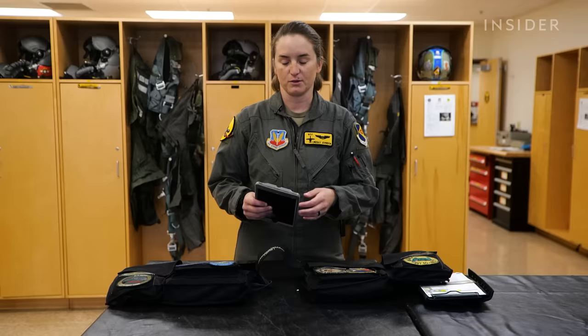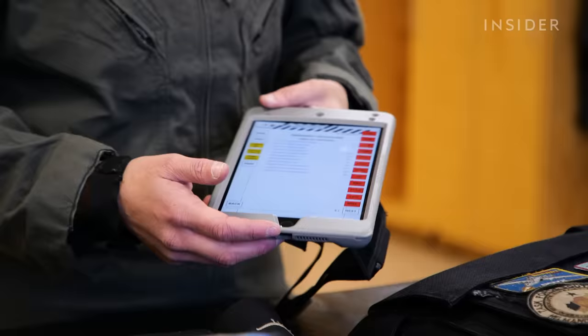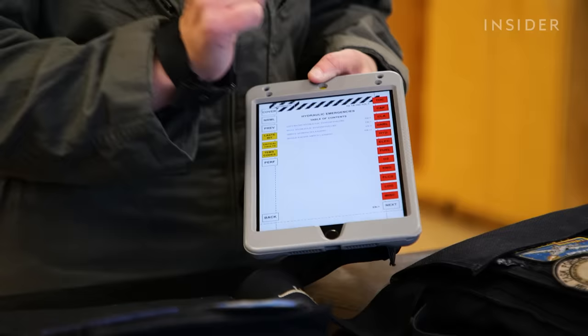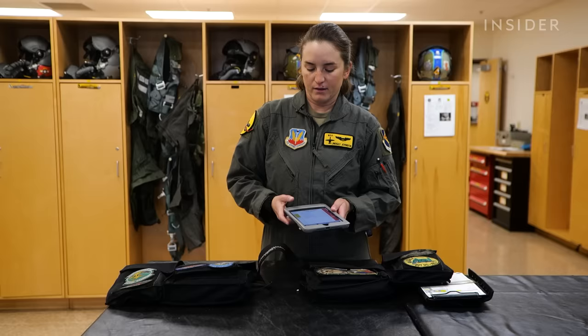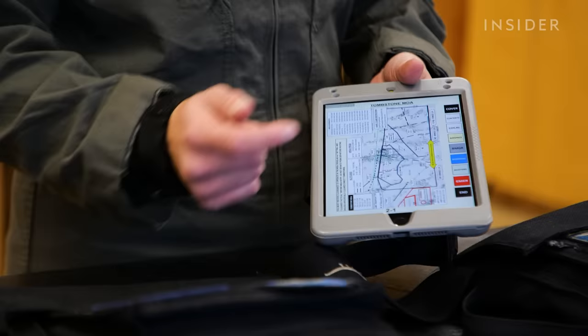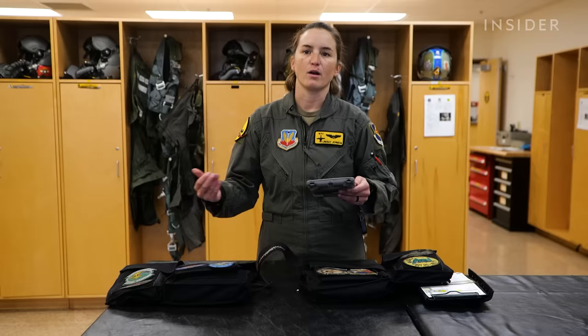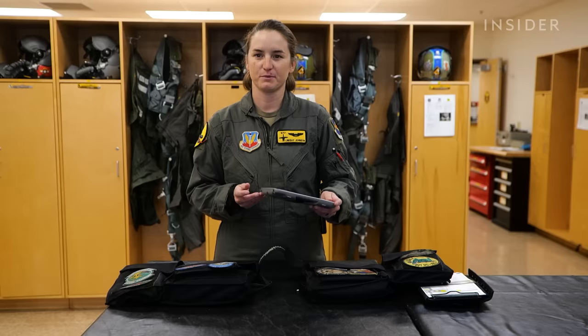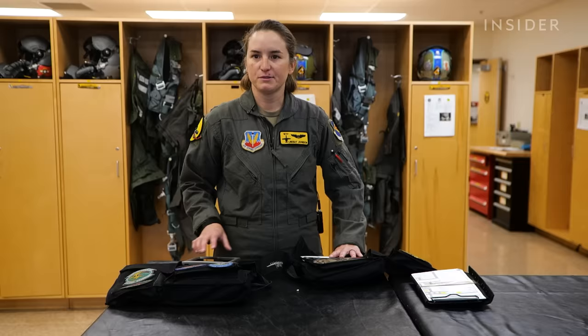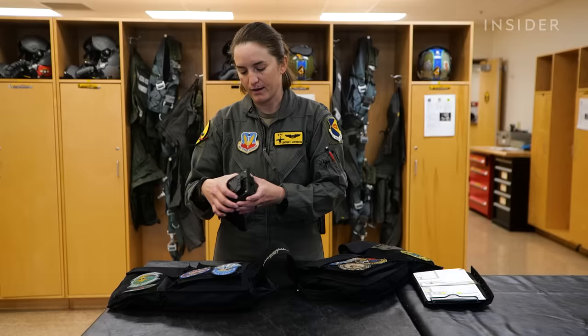Before we had electronic flight bags or iPads, we carried all paper publications stuffed into all these pockets. Now we carry things like tech data — if I've got a hydraulic issue, I can quickly go to those pages and reference the pubs — as well as an in-flight guide: a quick reference for local area flying, people we talk to, airspaces, frequencies we use, and minimum fuels needed for emergencies or diverting for bad weather. Now instead of paper pubs, we have two iPads that go in there along with our typical knee boards.